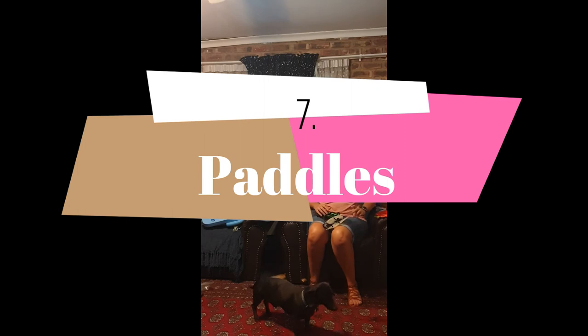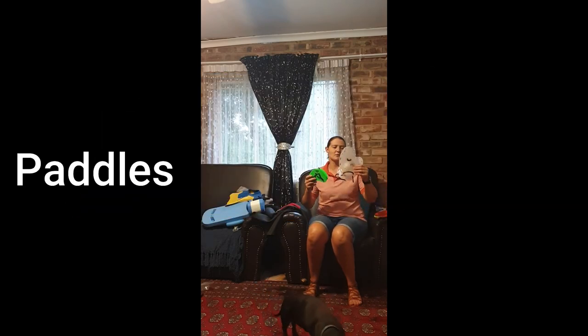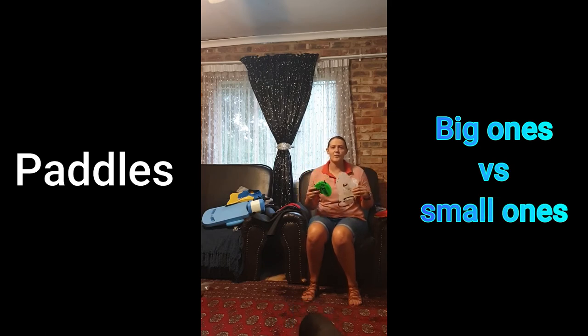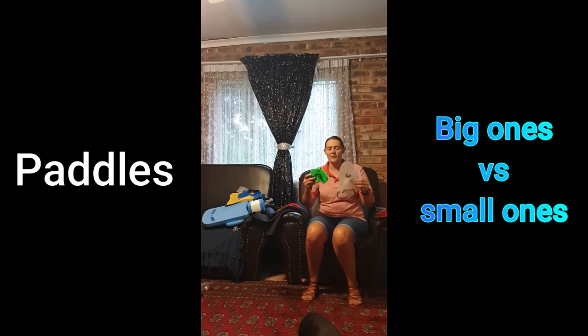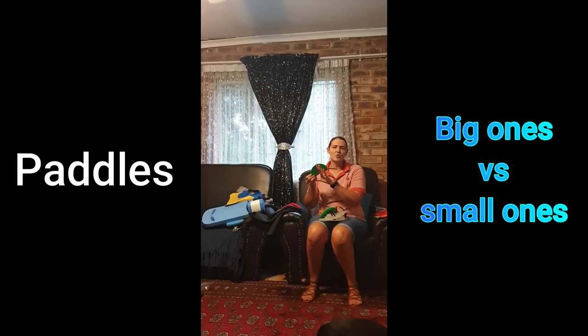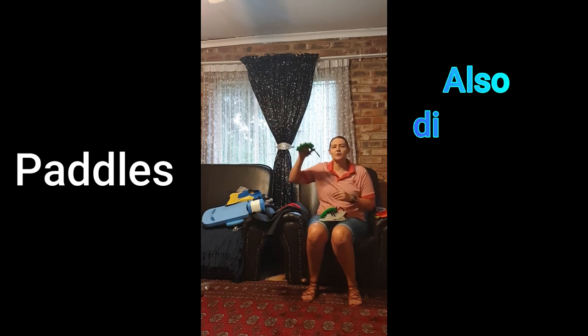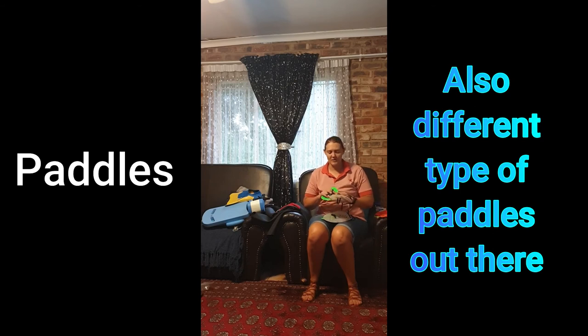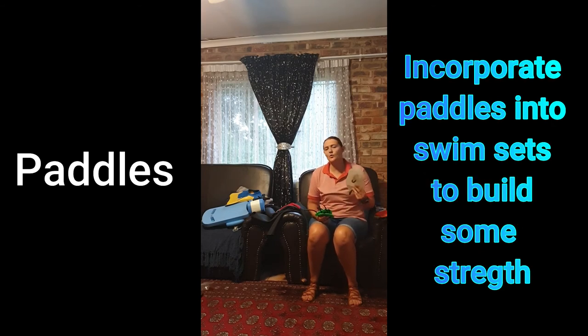The next thing on the list is a pair of paddles. You'll get different types of paddles — I have big ones and very small ones that I use during my pool sets with the pull buoy between my legs. Some paddles have a small fin-like shape at the bottom to help you make the correct arm movement. These small ones don't have anything at the bottom. You can also get larger ones that only go around your wrist and finger. Either way, they help you make the right movements while swimming and build strength whether you use them in pool sets or normal swimming.